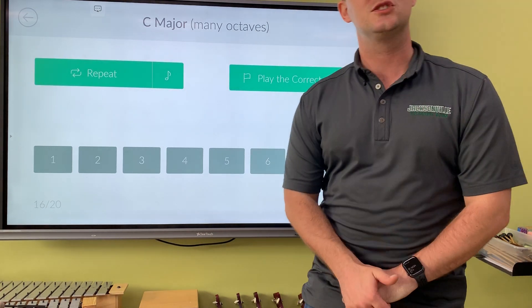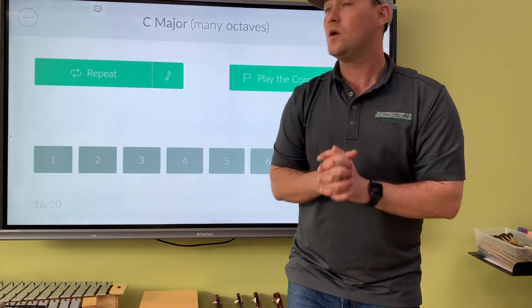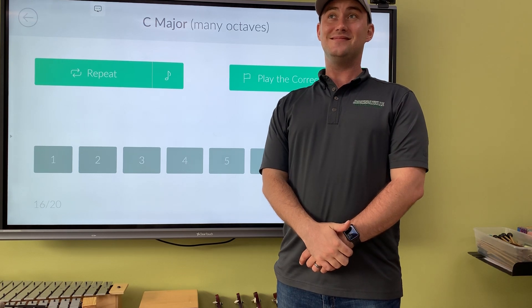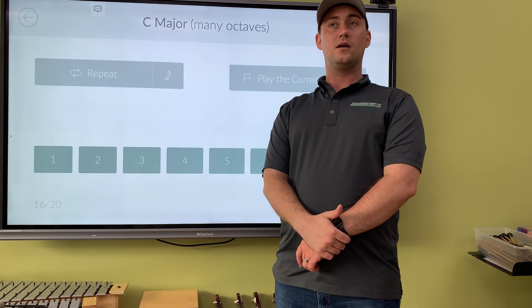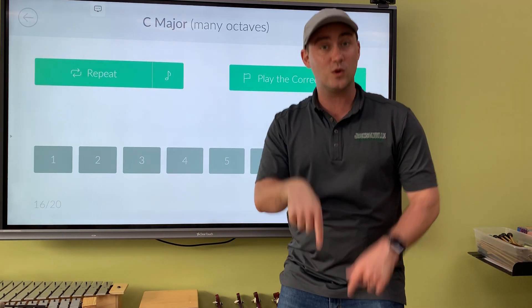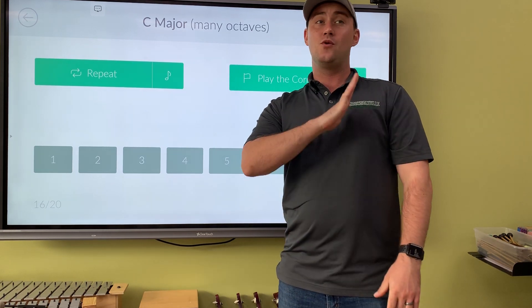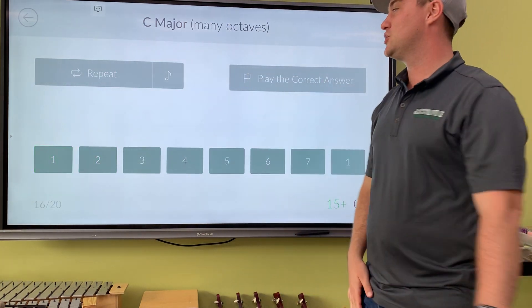Re-do again. Does it want to go up or down to do? If you try going up it doesn't sound like do in this key. It wants to go down and it's only one step away, so it's re-do. Got it — number two for re. Very nice.